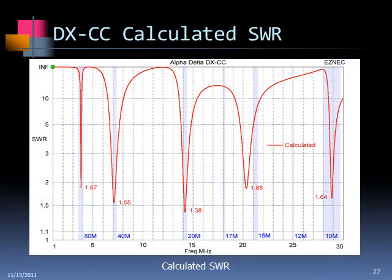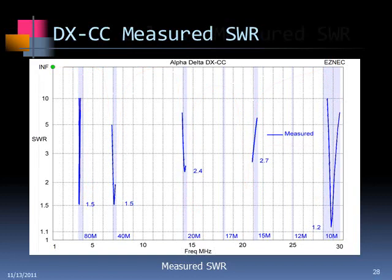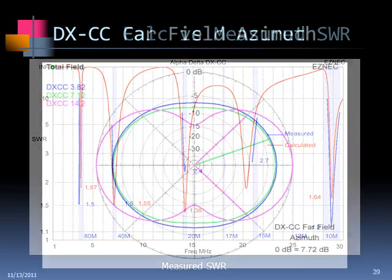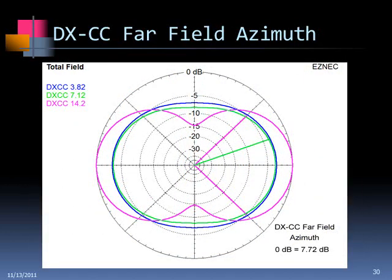I guessed at the capacitance and assumed no resistance in the coil, and it worked out pretty well. I happen to have one, so I was able to measure the actual antenna, and the results show a pretty good correspondence between modeled and measured values. The characteristic of this antenna is a very narrow bandwidth at 80 meters — that's what happens with a loaded antenna. Typically the bandwidth is reduced greatly. So at the ends of the 80-meter band, you're going to need to use a tuner. The other bands follow along pretty well.